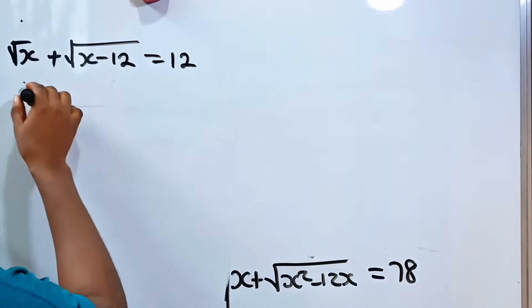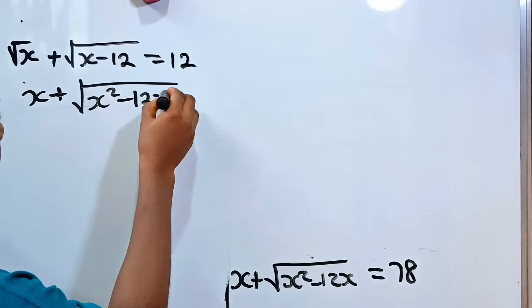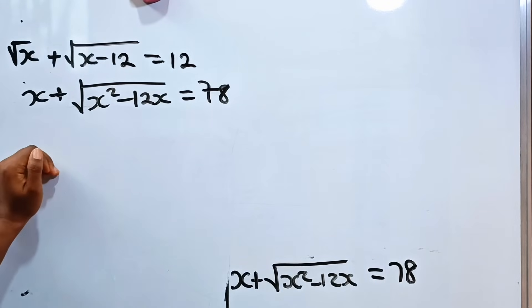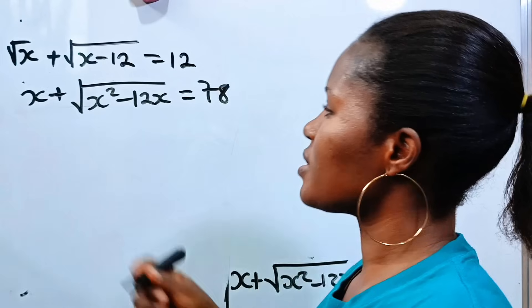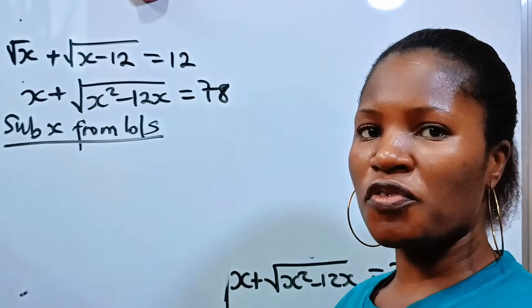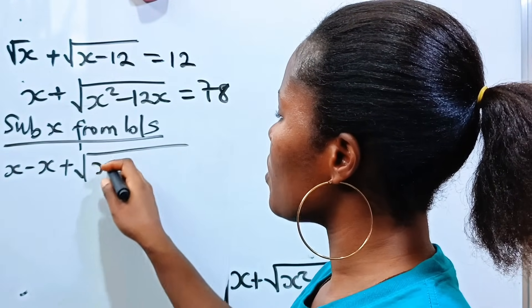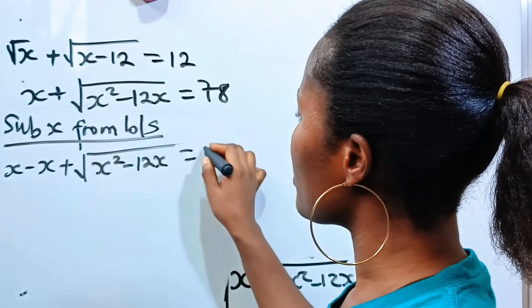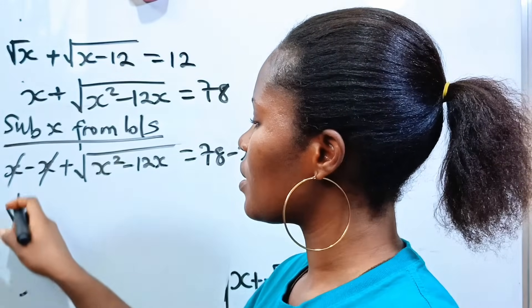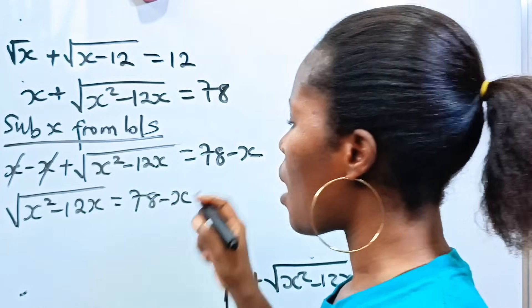This is where we have x plus the square root of x squared minus 12x is equal to 78. Now let us subtract x from both sides. So we get x minus x plus square root of x squared minus 12x equals 78 minus x. Since x minus x is 0, we are left with square root of x squared minus 12x is equal to 78 minus x.